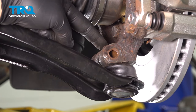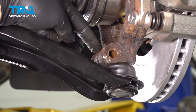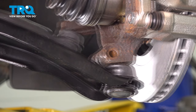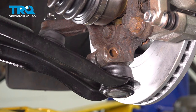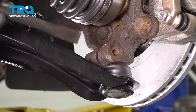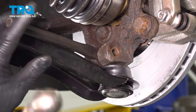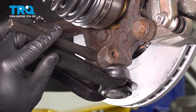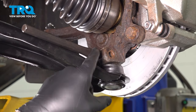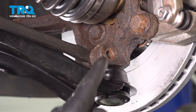Rotate the knuckle so we can gain access to the lower side here to insert our chisel to open this up, allowing our lower ball joint to come out. Insert your chisel in the back side here. Tap that in, and that should open that up a little bit, allowing our ball joint to come out from the unit.